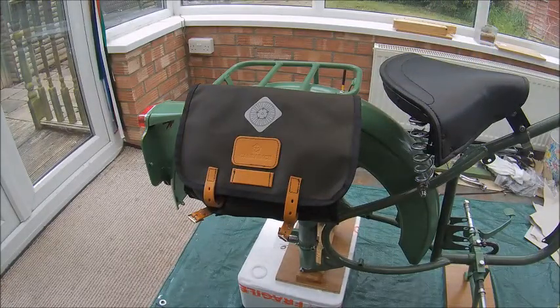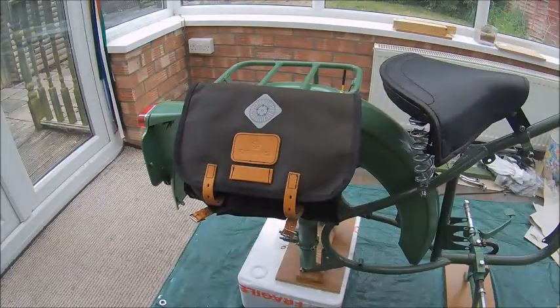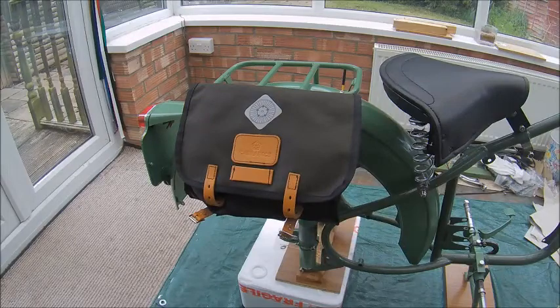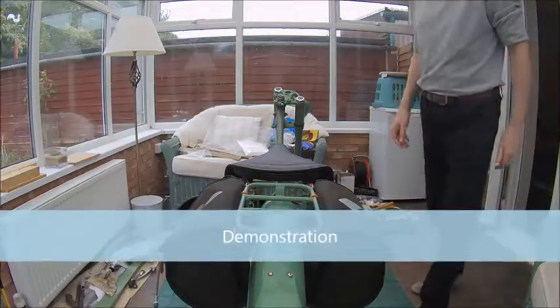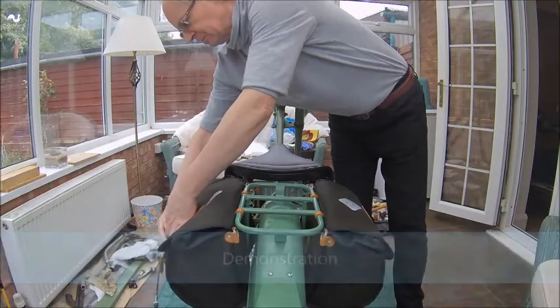It's a reasonable size - you can get your waterproofs in there, or whatever - a box of sandwiches and your flask or whatever it is. And it doesn't look out of place. If I sort out the rear fastening a bit better, it should be a goer.